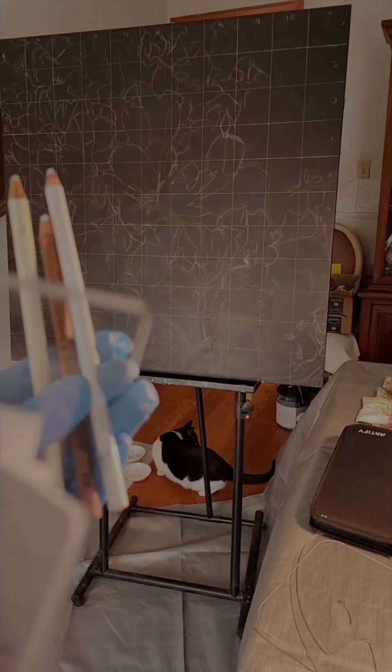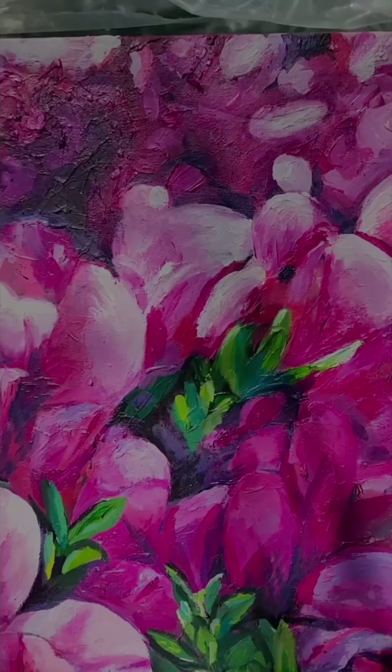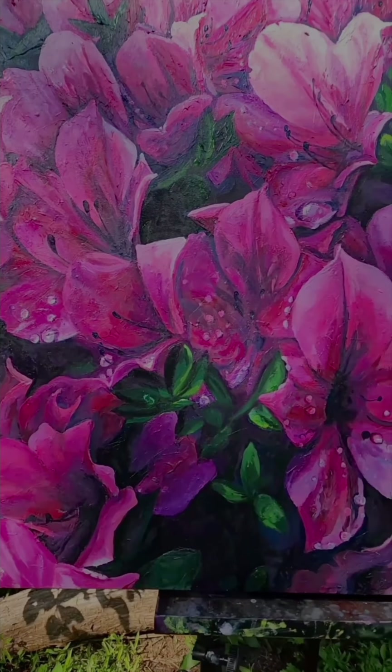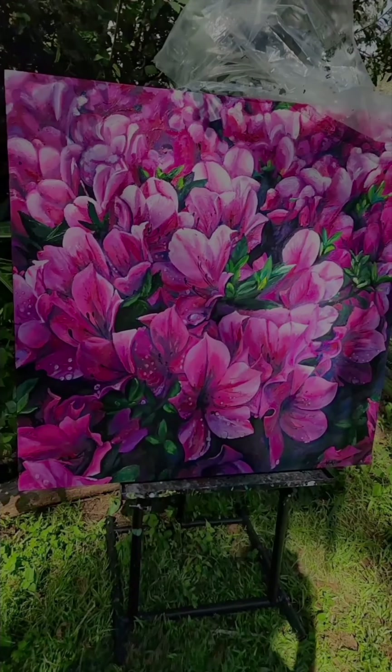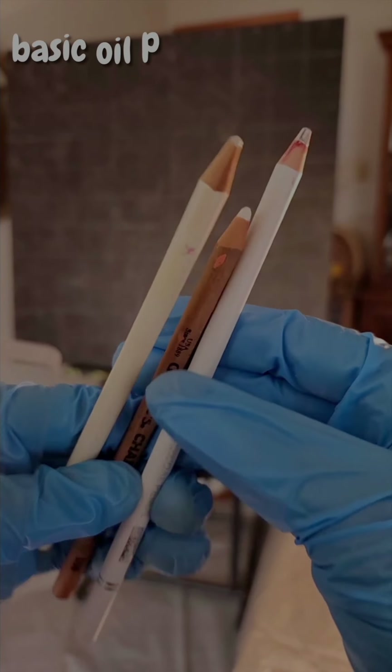In this video, I will show you how I took this and turned it into this. If this is maybe your first time being introduced to oil paints, let me share with you some of the basic things that you'll need to get started.